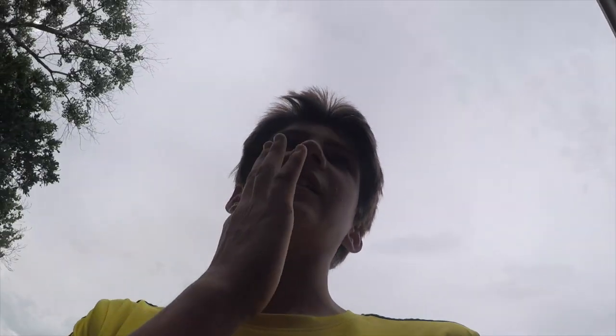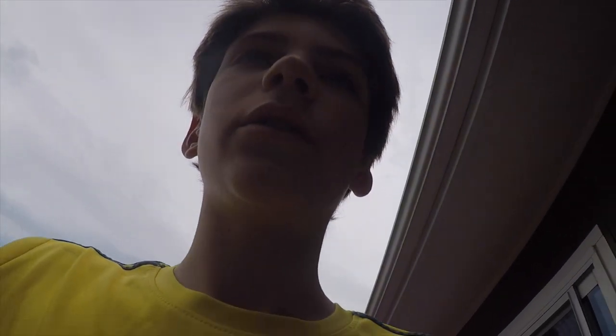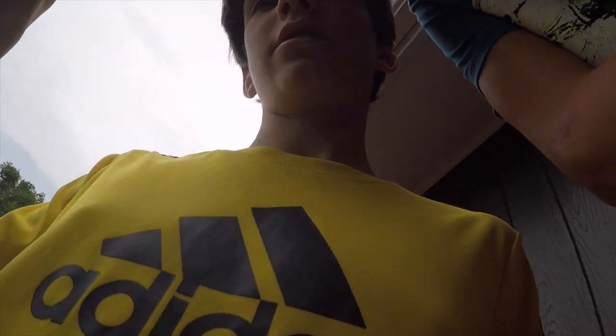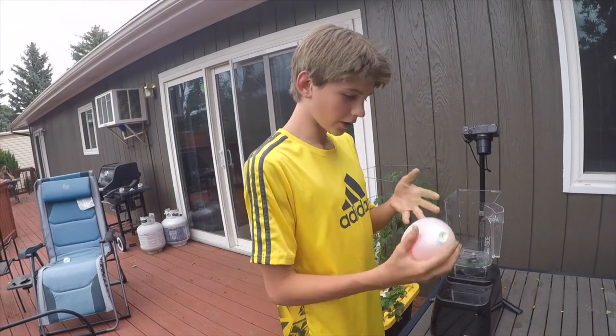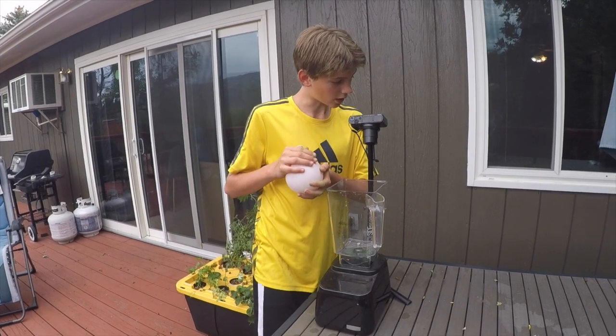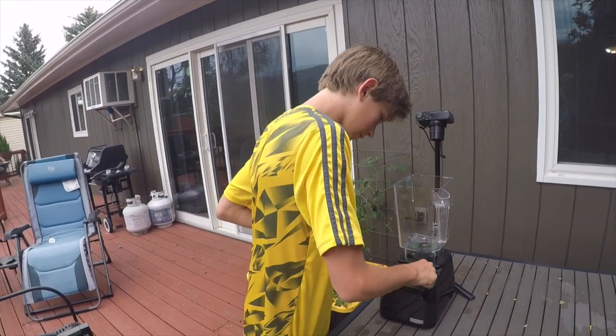I just noticed it's not at a thousand FPS — it was at 480 FPS. So we're gonna do that again. It still looks great, it's just a little choppy with the bundle. Let's get another balloon and move on. We have another balloon, this time red. Camera's all ready at 1000 FPS. Here we go!